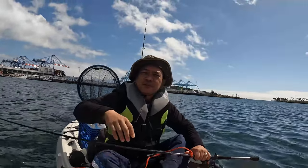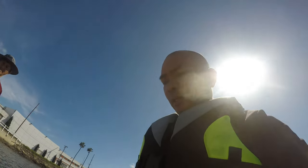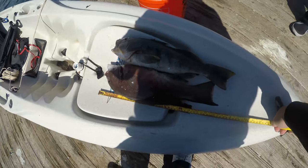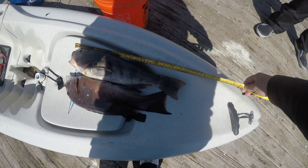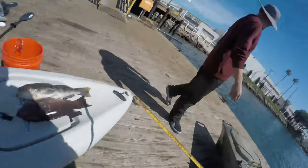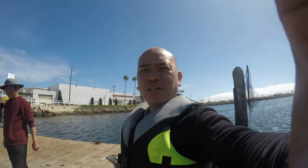That wraps it up for today guys, thanks for tuning in. Unfortunately I only caught one sheephead today and it's about 16 to 16 and a half inches. Ted here caught a sand bass that's 16 inches. I'm going to give this sheephead to Ted and I hope him and his wife enjoy it. If you enjoyed the video, please like, subscribe, and give a thumbs up. Thanks for watching guys, see you next time.